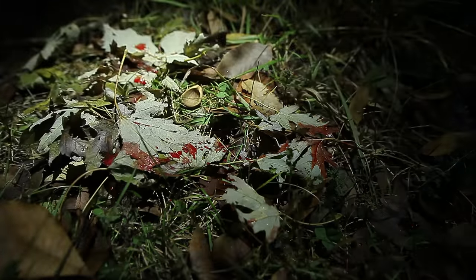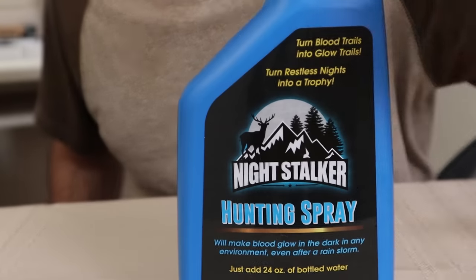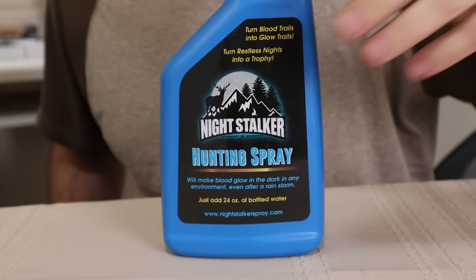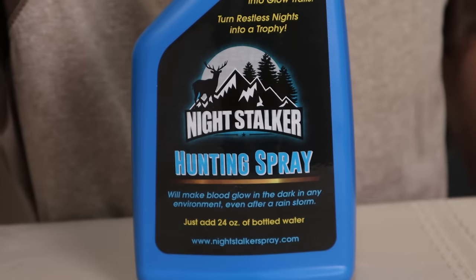In today's episode, we are going to find out once and for all what is the best flashlight for finding blood or blood trailing. Is it red? Is it green? Is it blue? Is it white? What about UV? In addition, we are going to test the effects of luminol on blood in a real-life situation and find out if it's going to help you in the woods.